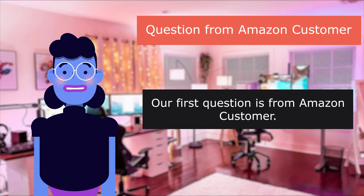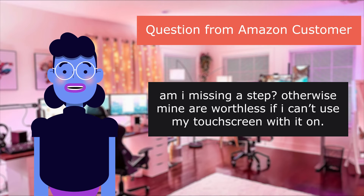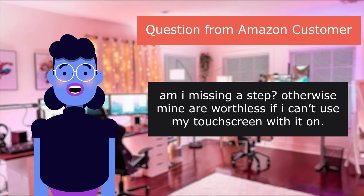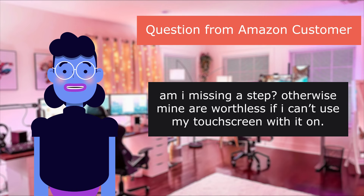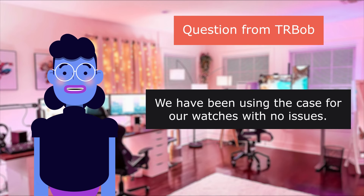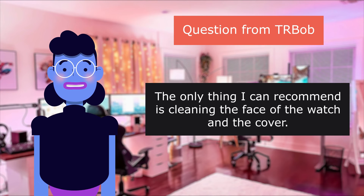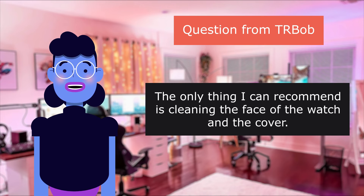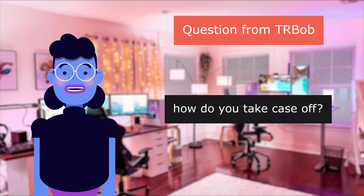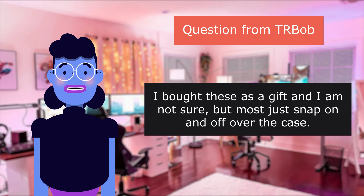Our first question is from an Amazon customer: Mine won't let me input my passcode after it's on. Am I missing a step? Otherwise mine are worthless if I can't use my touch screen with it on. Question from Turbo: We have been using the case for our watches with no issues. The only thing I can recommend is cleaning the face of the watch and the cover. How do you take a case off? I bought these as a gift and I am not sure, but most just snap on and off over the case.